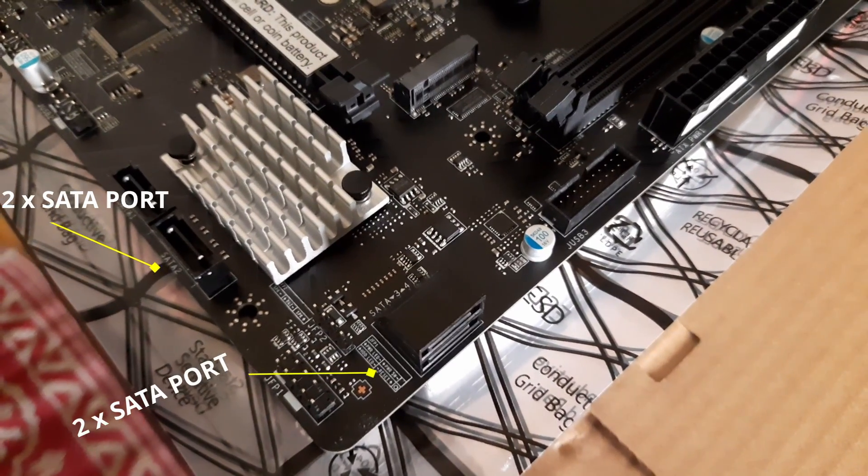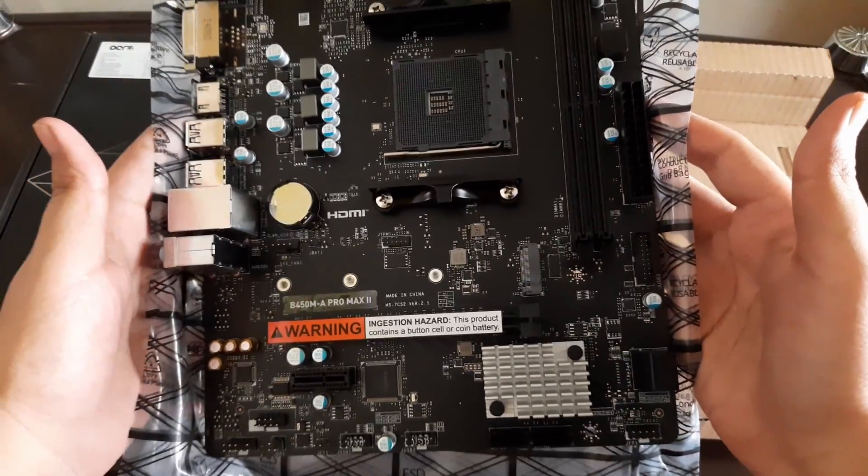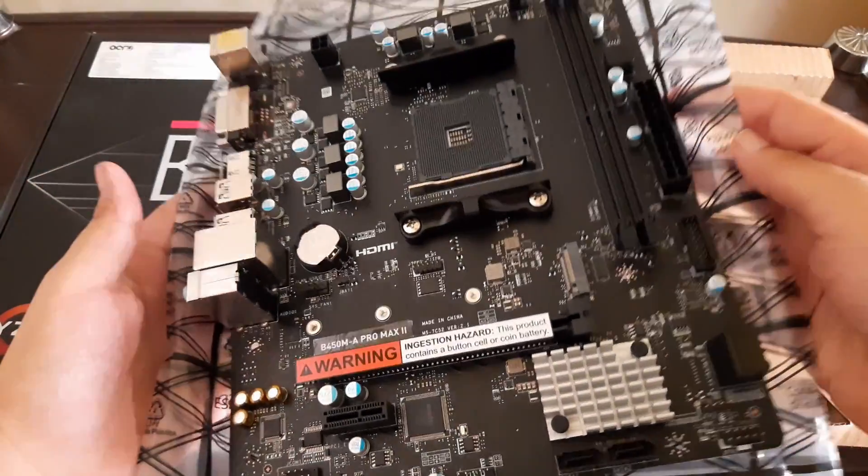Now if you're thinking why I did not go with A520 or B550 — the reason is that I have a Ryzen 3 1200, and A520 and B550 do not support the first generation of Ryzen CPUs. So B450 was the only option left for me. Overall, there is nothing more you can expect from a motherboard at this price.